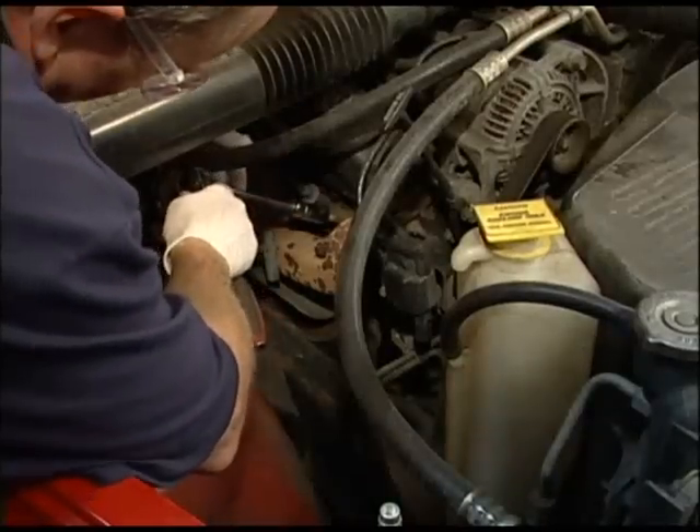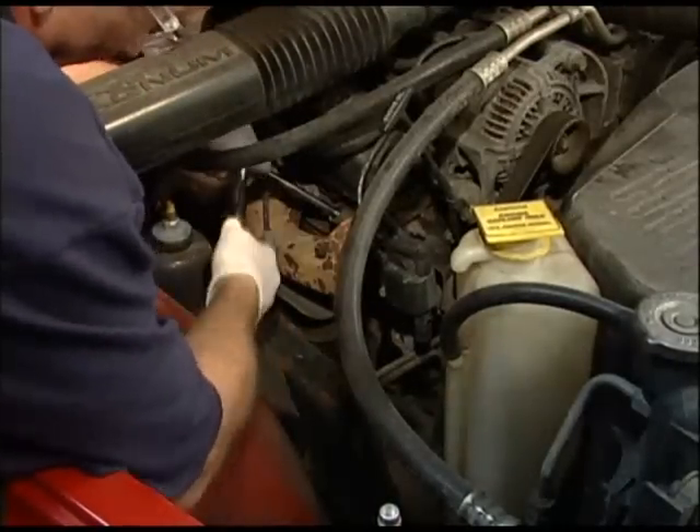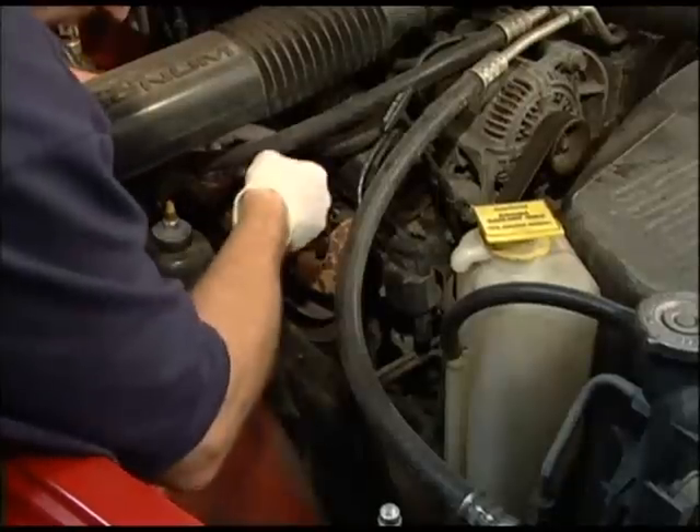When changing spark plugs on a vehicle, you must follow several basic rules in order to not cause permanent damage to the cylinder heads. The holes that the spark plugs thread into lead directly to the combustion chambers. If there is any compromise here, there will be a loss of compression resulting in drivability issues and possible permanent internal engine damage.